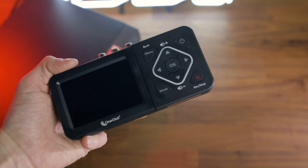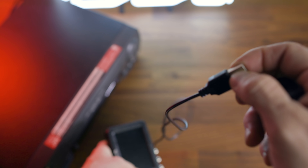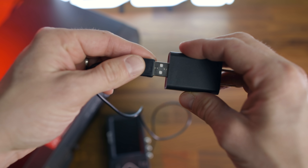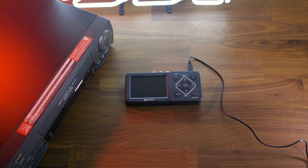First, I'll walk you through capturing VHS tapes and then I'll show you the process I use when capturing my Hi8 tapes using S-video as an option. To begin, let's bring power to this device — plug it into the wall with the plug adapter, or use the USB cable and plug it into your computer. If it doesn't automatically turn on, hit the power button to turn it on.